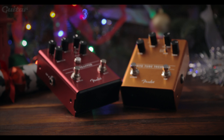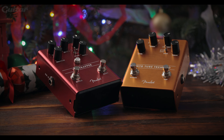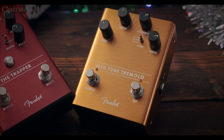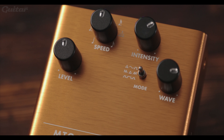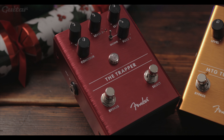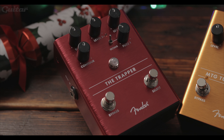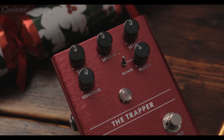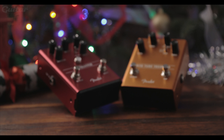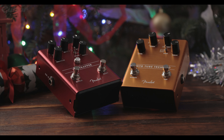For those looking for something a little bit more substantial in their stocking this year, we've included two of Fender's cool new pedals from the revamp range: the MTG Tube Tremolo and the Trapper Fuzz. The tremolo is powered by an NOS 6205 preamp tube and also features oscillator wave shapes and a dedicated tap tempo foot switch. The Trapper is a dual fuzz with the addition of an octave up switch, perfect if you're a big fan of fuzz but don't have much real estate on your board. You can grab these at Fender.com for £159 and £129 respectively.